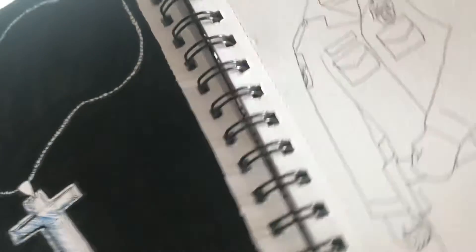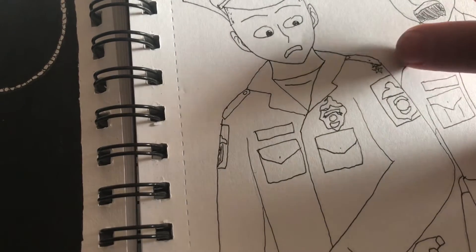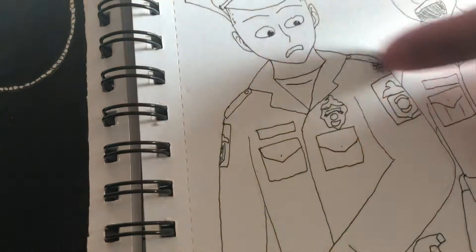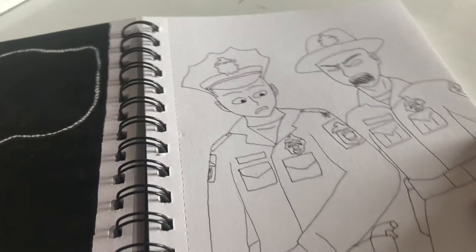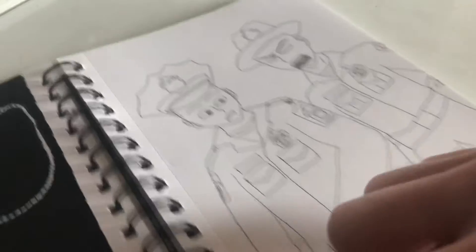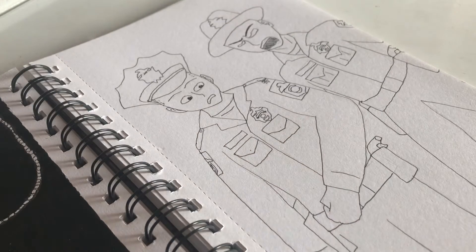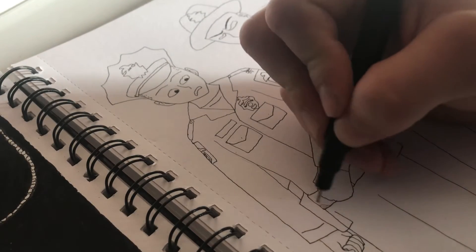Hey guys, day two of Inktober, and day two's prompt is 'suit.' Yesterday I got ink from my drawing on my hand and it smudged onto the paper. I've gone over the smudge, highlighted it, and had this guy's eyes going toward it to make it the focal point. The basic idea is a police recruit has a smudge on his suit and he's getting yelled at for it.